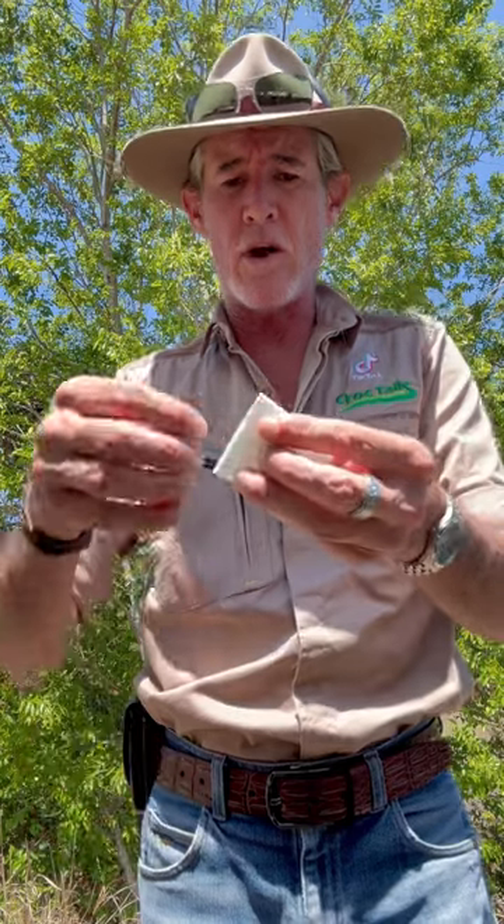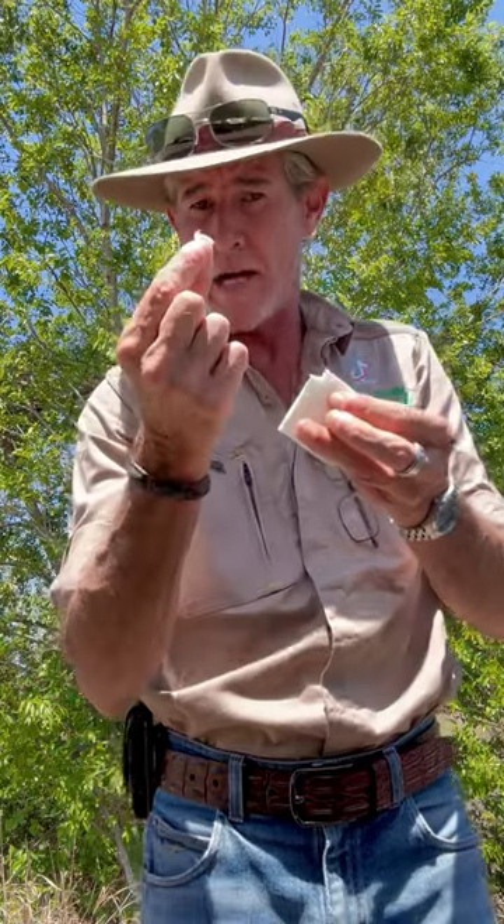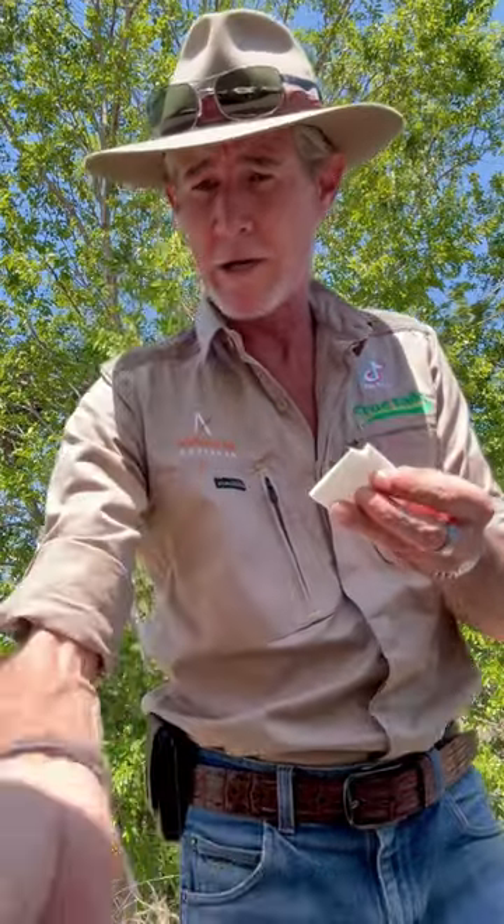Then you can see that corner at the top there where it's all folded — you simply just rip that off, just pull that little bit off. Now don't lose that little bit, it's very important, you're going to need that.